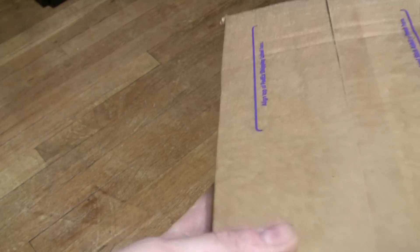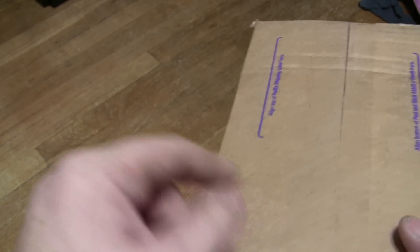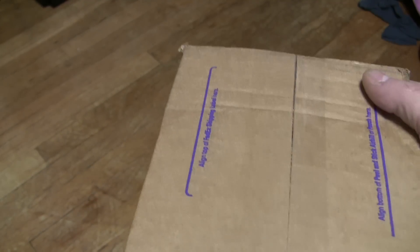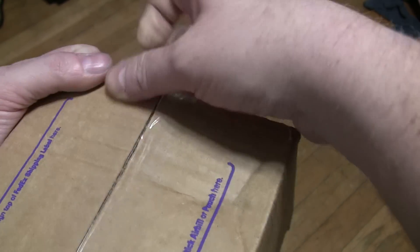Hello YouTube land. It's time for another Chimster586 unboxing video. I'm going to open from this side since my name and address are on this side and you don't really need to see that. So let's open up the box and see what's in it.